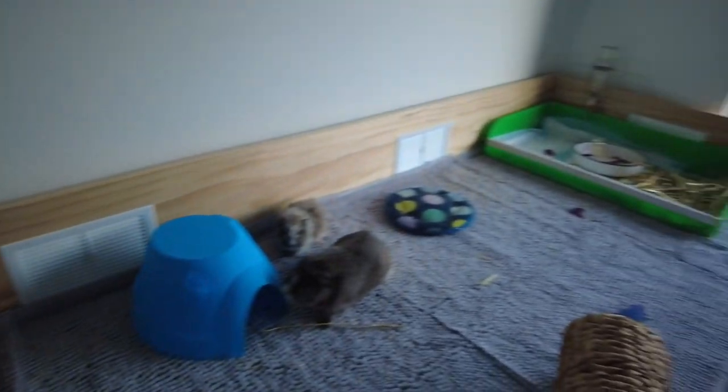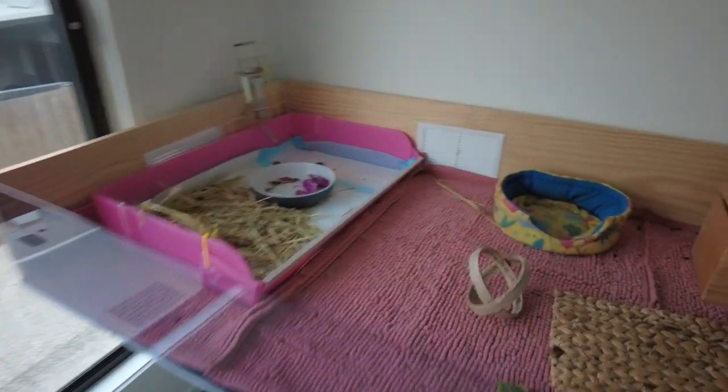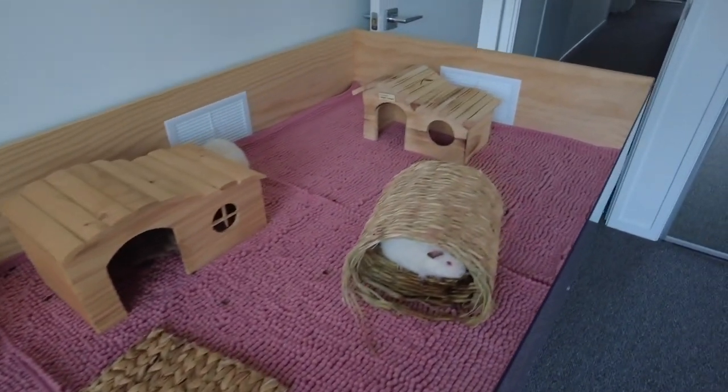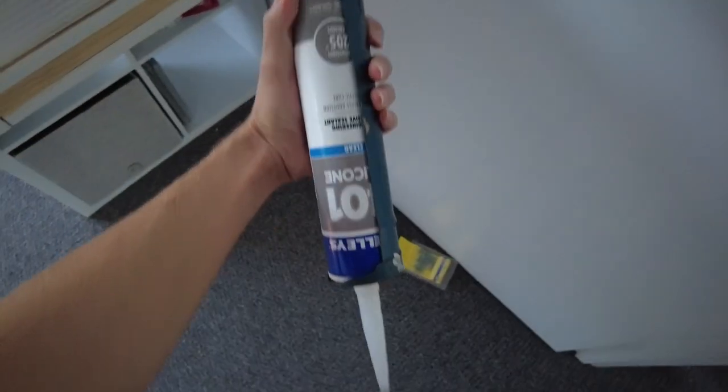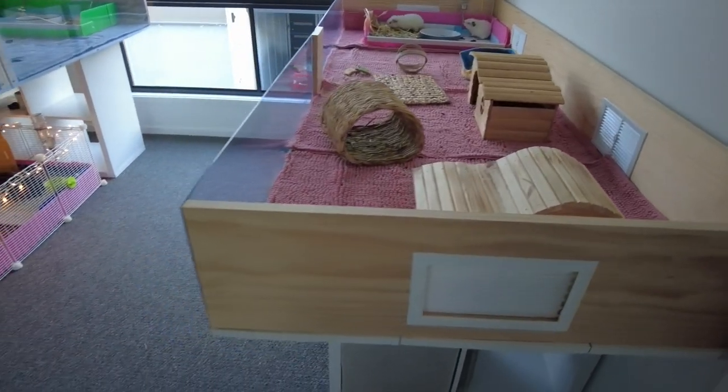I also added some plastic vents into my enclosure on each end and two on the back as well. I think they were around $7 each from Bunnings. I'll talk about them later — you don't have to have them, they're kind of optional. You also want to have some silicone and a silicone applicator, which is just going to waterproof your pond liner and timber on the sides.